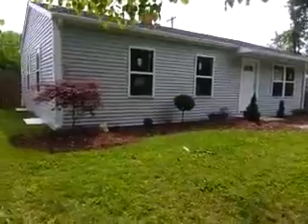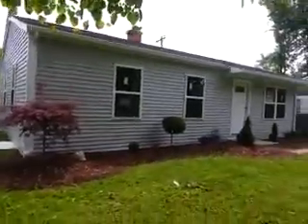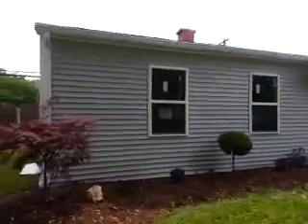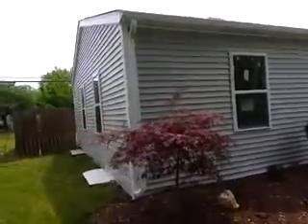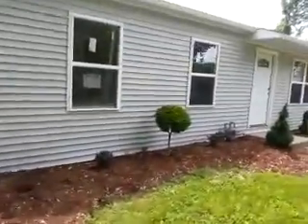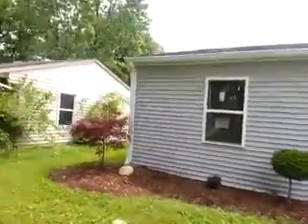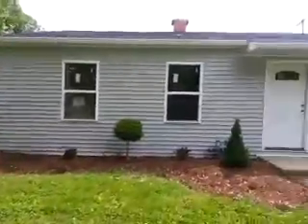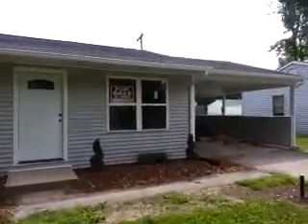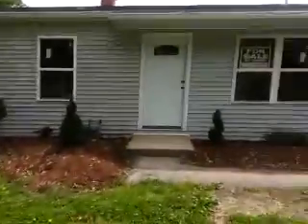Saratoga update, Memorial Day 2013. Here's the outside — nice landscaping, of course new roof, all new soffit and fascia, new windows, new doors.